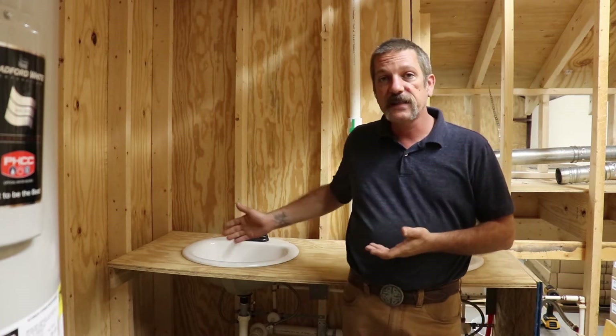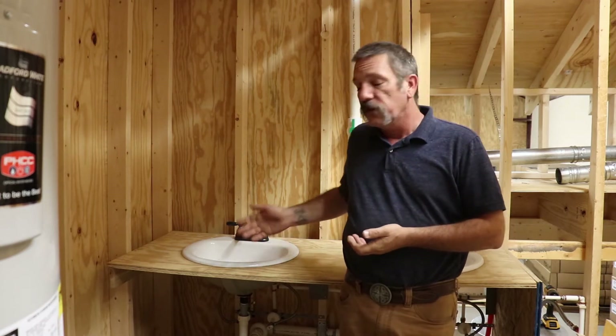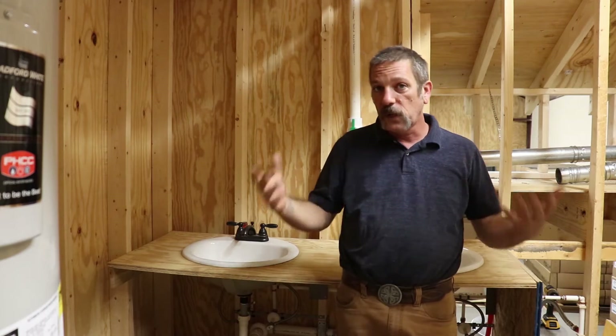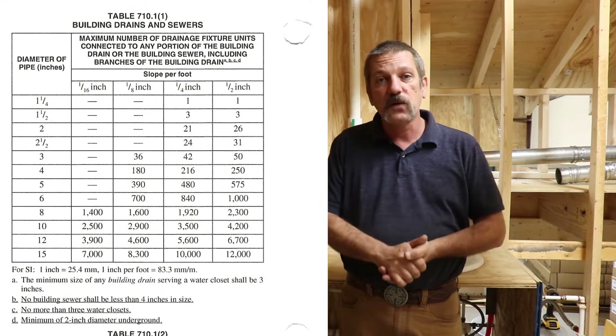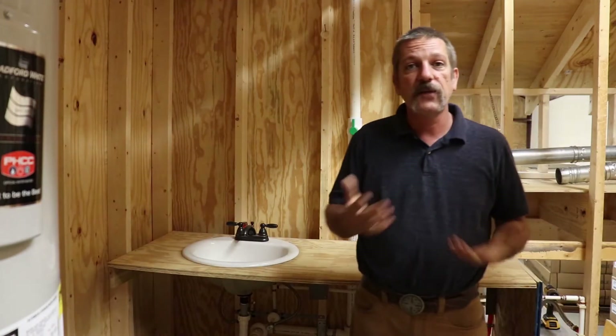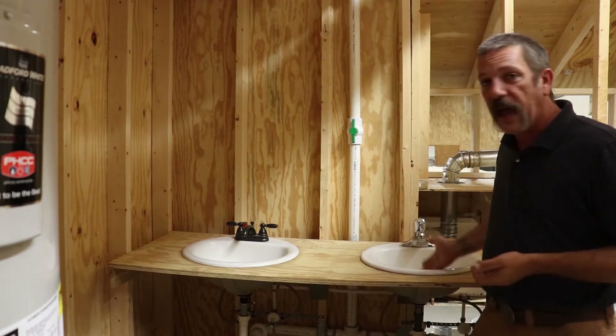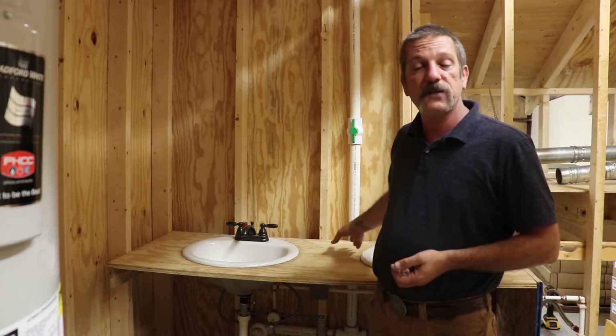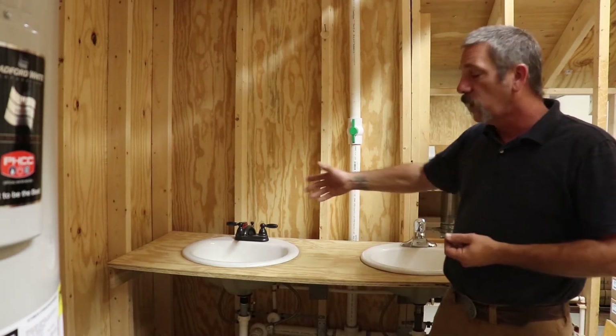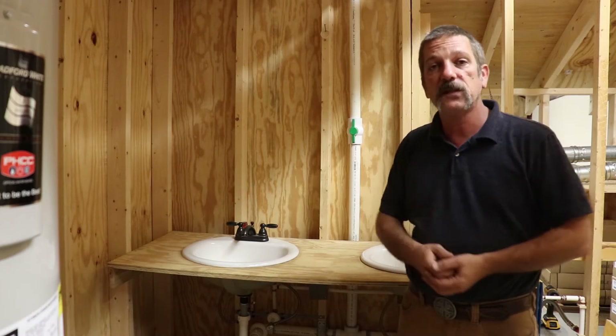A lavatory has a DFU of one, and the smallest pipe size you can use is an inch and a quarter, though most people are used to using an inch and a half. An inch and a quarter at a quarter-inch fall or a half-inch fall can handle a lavatory. But after that you need to step up when you add a second lavatory, because the DFUs accumulate. So if you have one lavatory here and one there and tie them together, you have two. We normally run an inch-and-a-half pipe and then jump up to two inches when we join them.